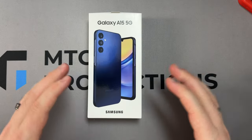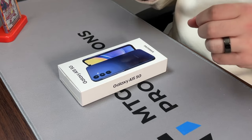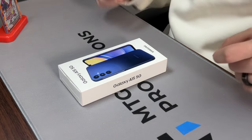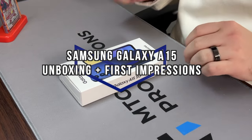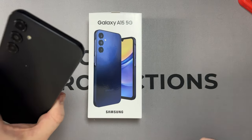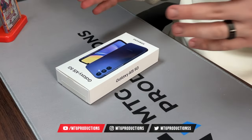What is going on everybody, welcome back — MTG here with another episode. If you're new to the channel, hi there. Today I have the Samsung Galaxy A15 5G, a $200 budget device from Samsung, and I also have the Samsung Galaxy A14 5G from last year. Today I'm going to unbox the A15.